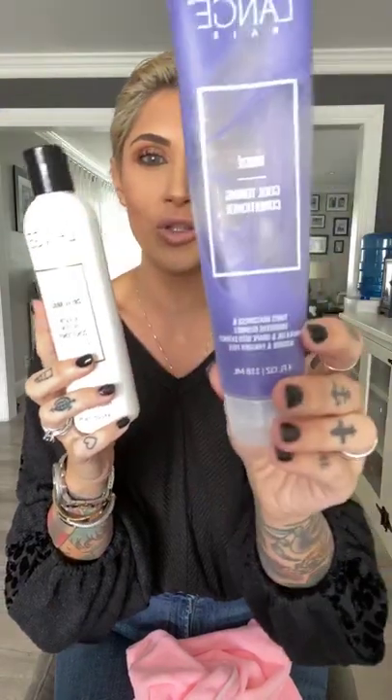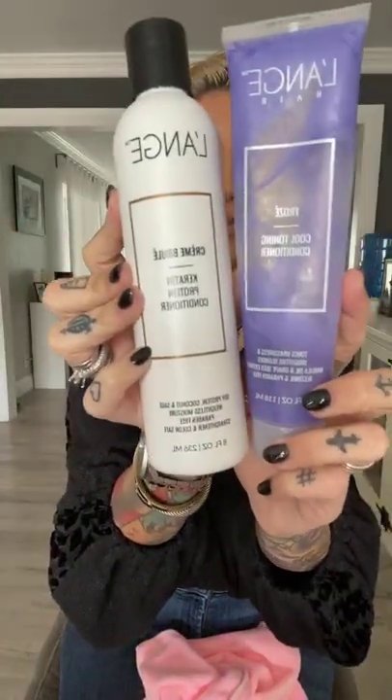I then wring all the water out of my hair as best as I can. And then I go in with this cocktail right here, which is the cool tone conditioner and the protein conditioner — the creme brulee. So I mix these two together in the shower again, to add hydration and also for that cooling effect. And that is how I get and maintain the icy blonde with having really dark brown hair.